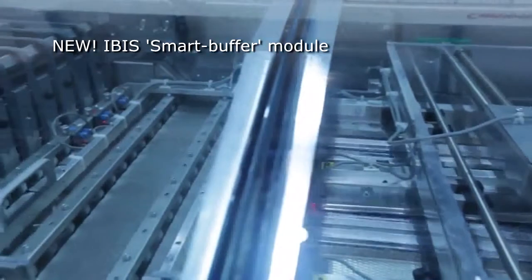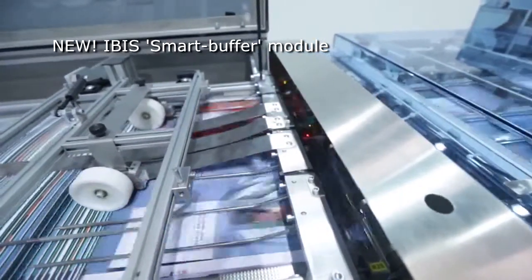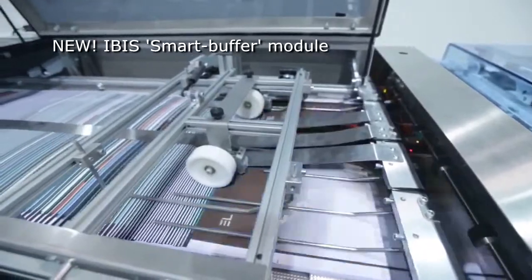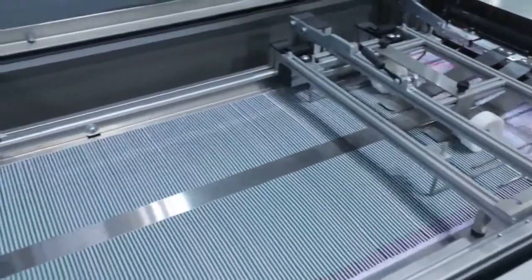Sheets enter the new design IBIS smart buffer at a constant rate. They are collected on top of each other and then fed into the IBIS saddle stitcher. The outfeed rate is reduced when making very thin booklets without reducing the speed of the web printer. The saddle stitcher can also stop and restart without stopping the printer.